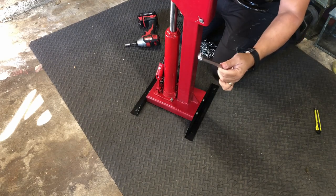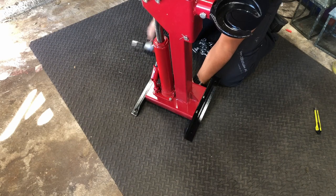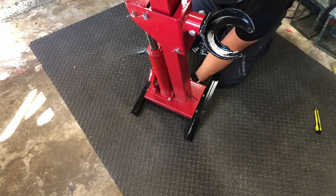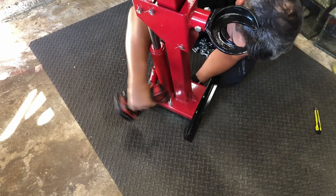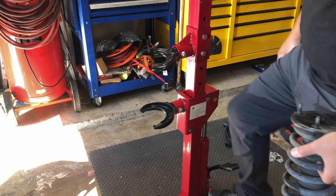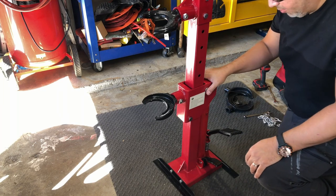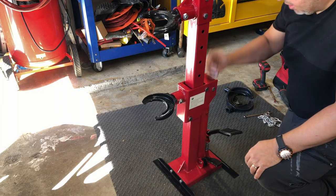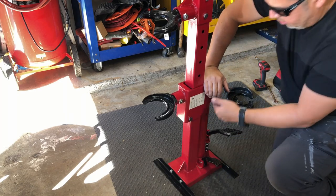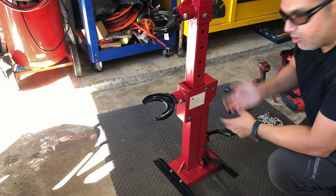The bottom nut is a 14 metric, the top is a 12. Let's test this out — we'll release the pressure. I ran into a situation: the bottle jack doesn't automatically go down, it needs a little bit of weight. When you release, push pressure down to bring the bottle jack back down so it can reset itself and then it will start to work. Just want to let you know if you run into the same situation.